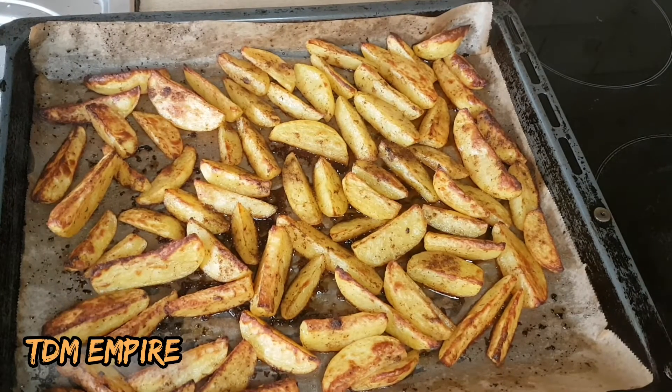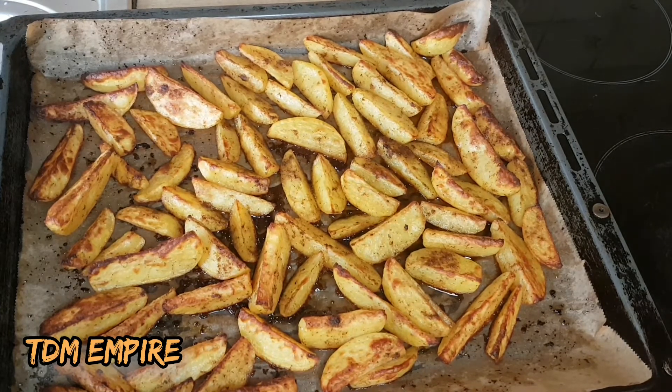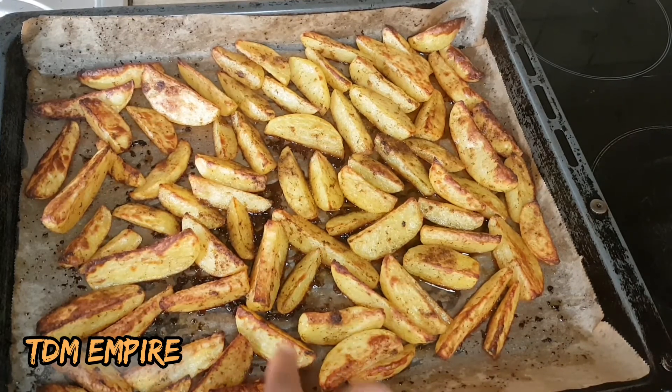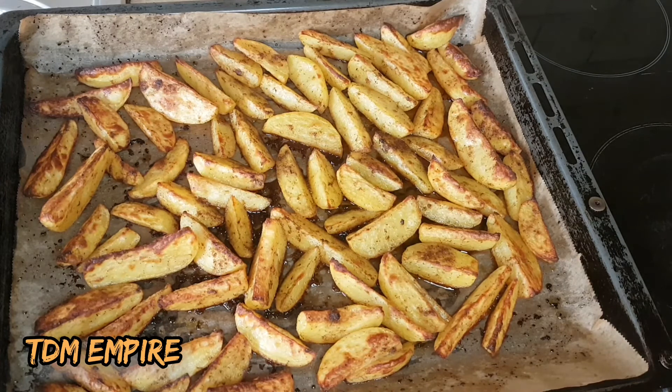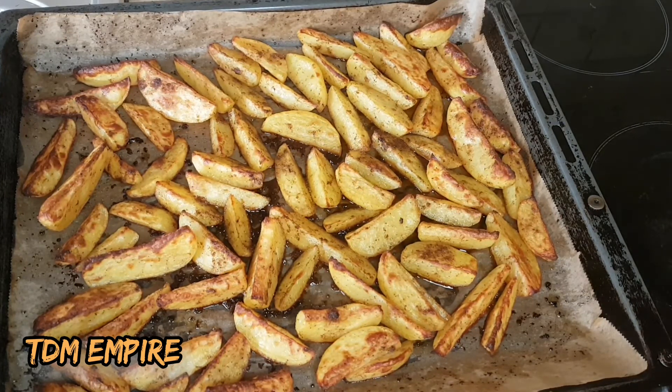Guys, you have seen the outcome of our grilled potato. When you bring it out you have to touch it — you can see how soft it is. Can you see that? That means it's done.